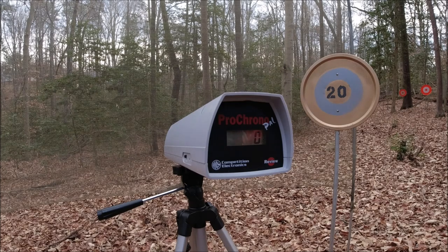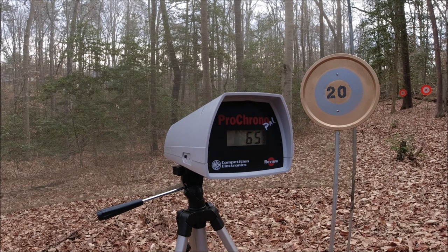First up we have the Adventure Force cut downs — the green ones that come with the Villanator, available in bulk packs of 200 at Walmart. The heads on these are a little big for this blaster, so I'm expecting some very erratic chrono readings. Here we go.